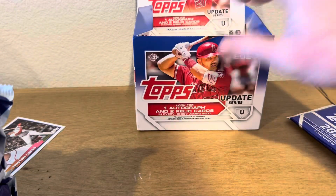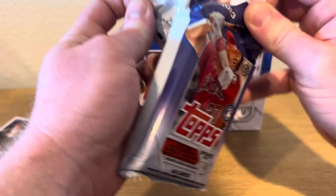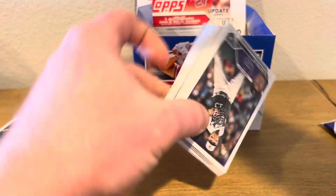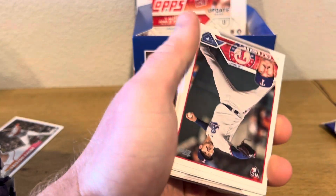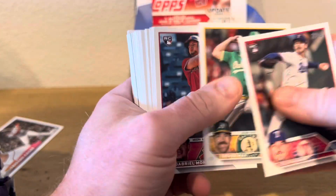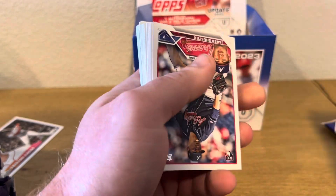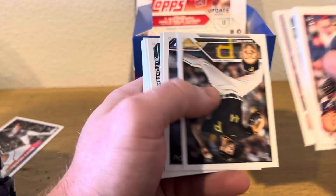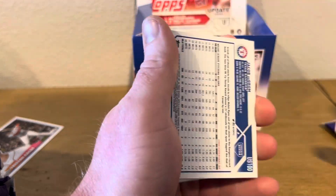I watched a couple of videos again to kind of refresh myself. Obviously, Matt McLane has the big chase in here, I would say, even though he's hurt this year. But this is the 2023 look. There's Cole Reagan — he's doing pretty good. There's a lot of Gilbert Marino in his Diamondbacks uniform, so he gets a lot of the rookie debuts. I remember all these cards are always upside down and it always bugs me. The good stuff's in the middle.